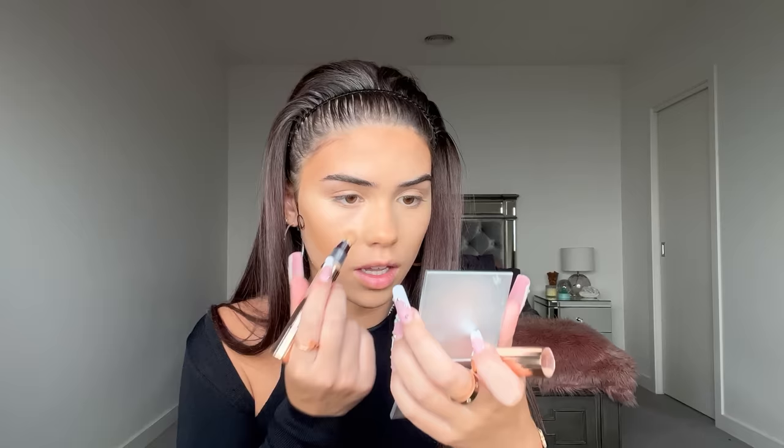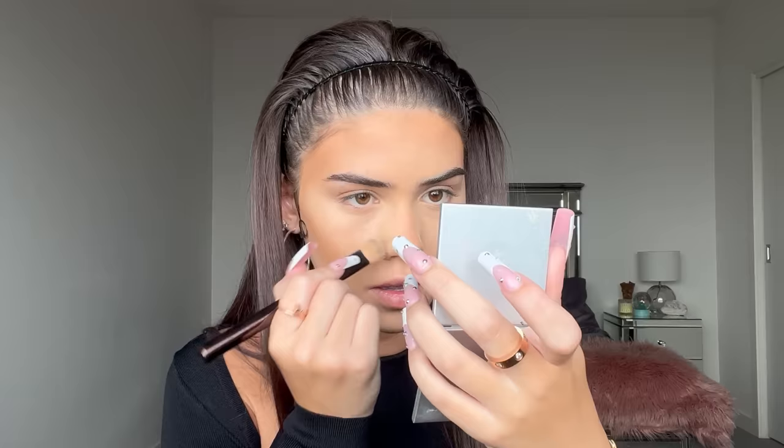The Charlotte Tilbury base is looking quite flawless. I saw this nose contour hack I want to try — you take your darker shade of concealer and put it directly down your nose, blend it in, then go back with a lighter concealer on the sides of your nose. Later we'll add highlight on top, which makes your nose appear thinner.